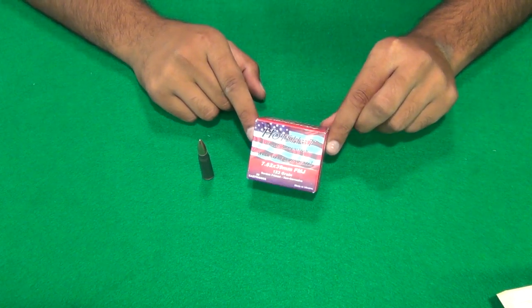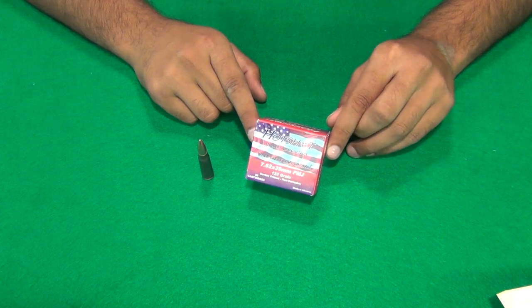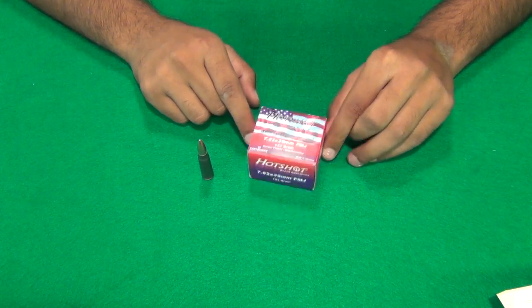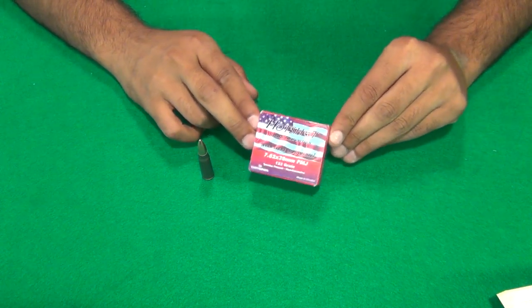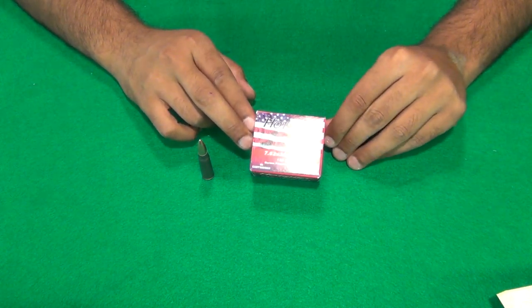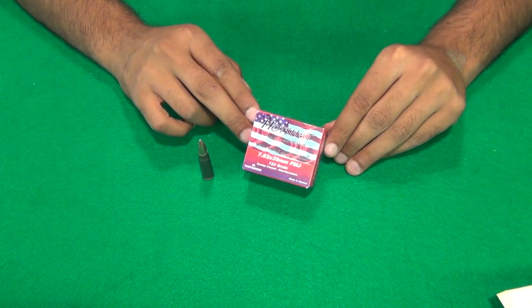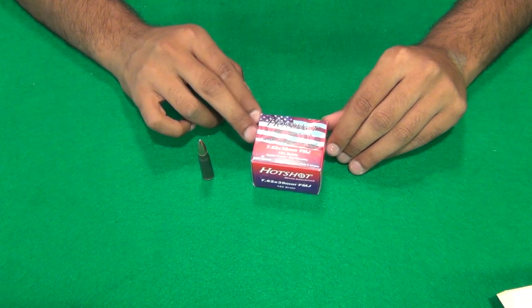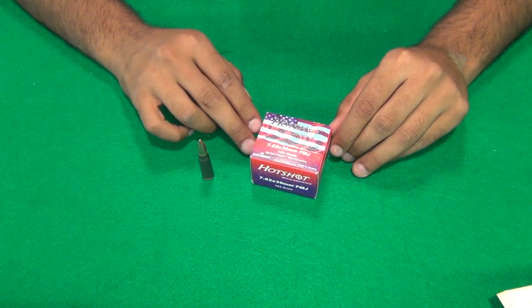I actually saw this at my local Big Five and decided to pick it up. I paid about $9.99 for the box, which was supposedly on sale. Online I think you can find it for just over $0.25 — maybe $6 to $7 for a box of 20 — so closer to about $0.30 a round, not $9.99.